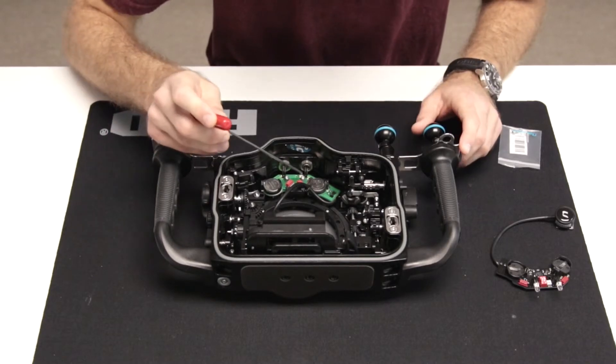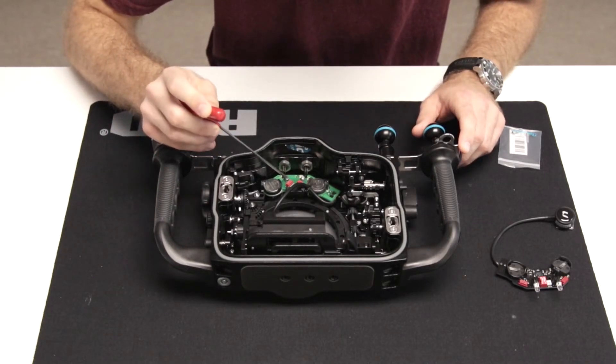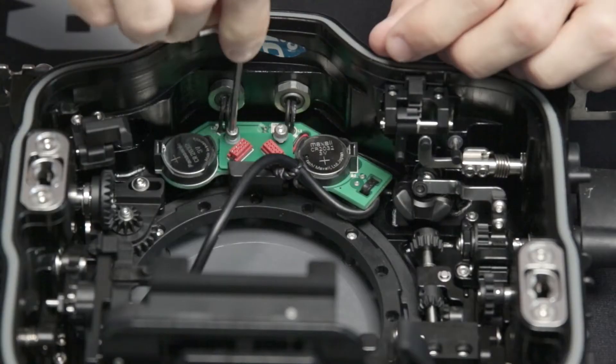You'll want to start by removing the two allen screws from the included non-TTL flash trigger and carefully remove the unit from the housing.